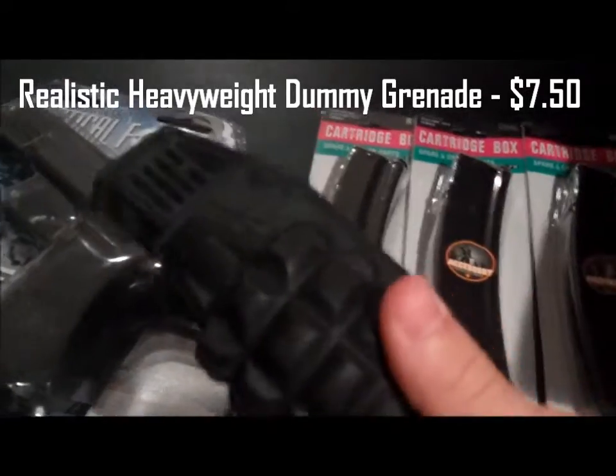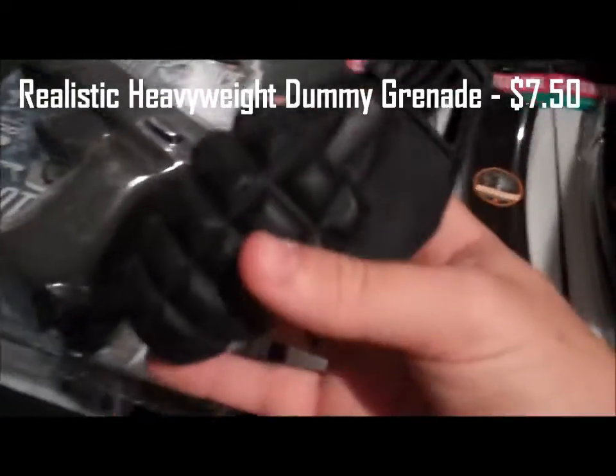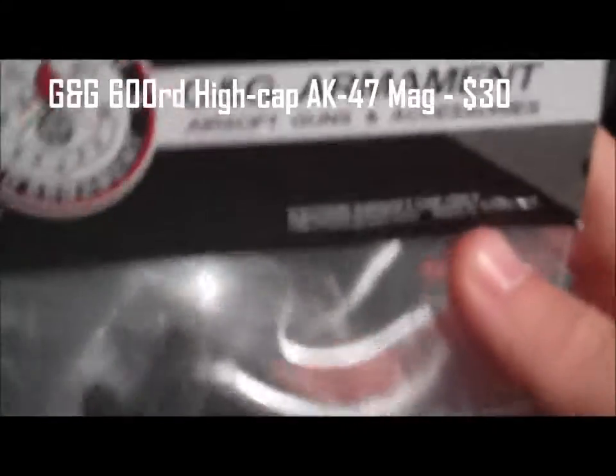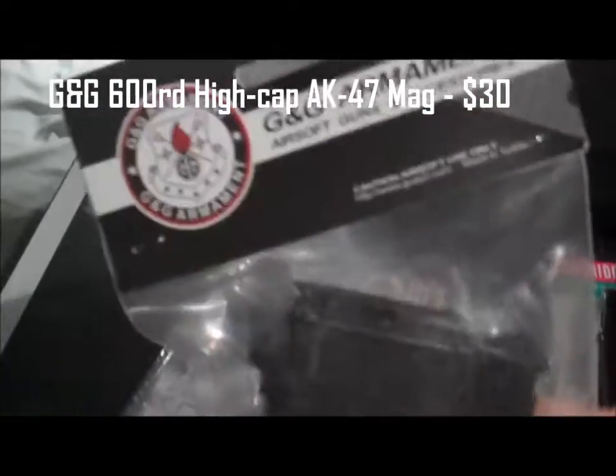I got a heavyweight dummy grenade for a movie me and my friend are going to do — it actually feels kind of cool, looks realistic, I like that. I also got a GNG 600 round high cap for my AK — going to use that at CPX.